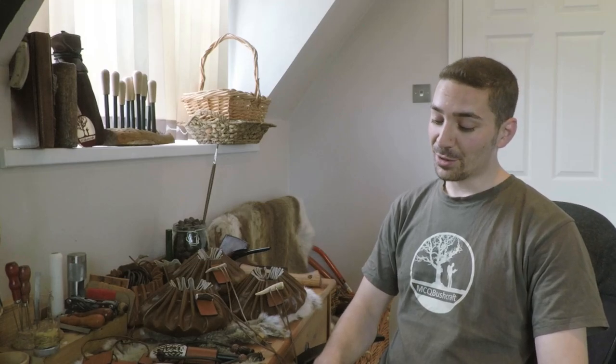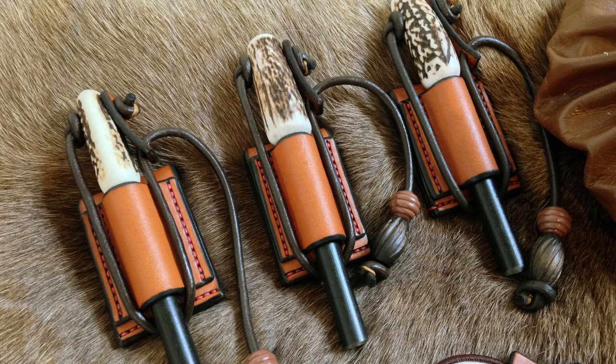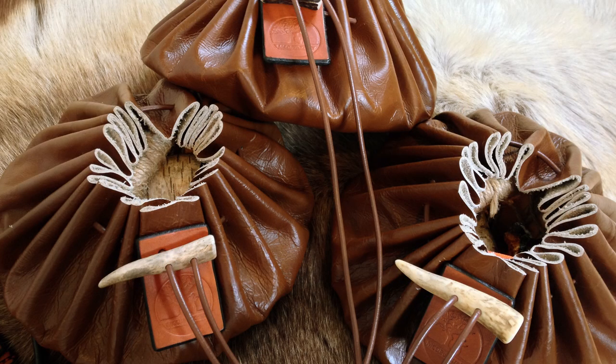Hi there guys, it's Mike from MCQ Bushcraft here, welcome to another video on the channel. I'm inside, not outside in the woods. If you watch the channel regularly you probably have a very good idea — about three weeks ago I did a video giving you a sneak preview about an upcoming giveaway and showed you some of the things I'd be giving away. Well, this is the entry video, and I'll let you know how to enter, but let's have a look at the prizes first.